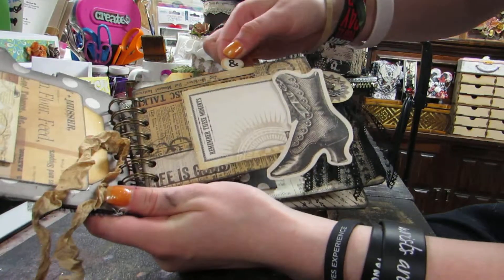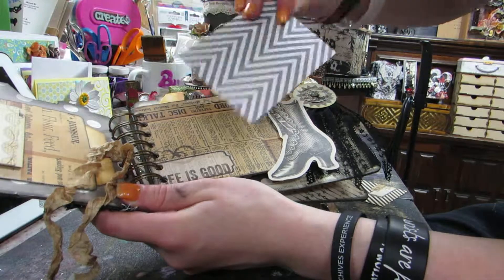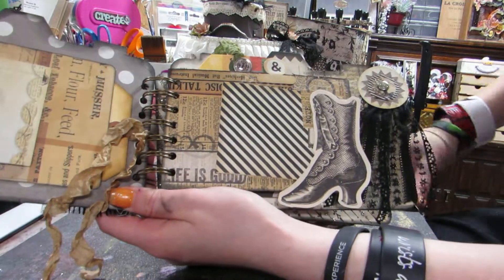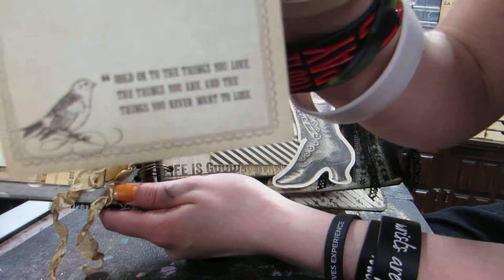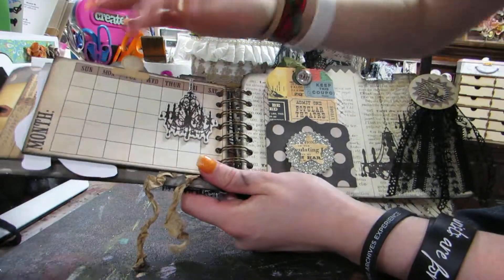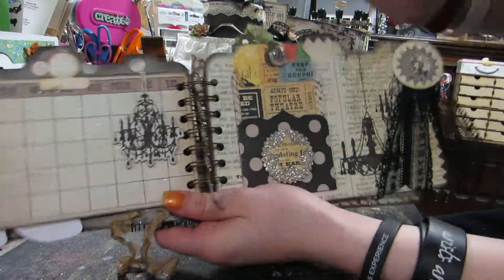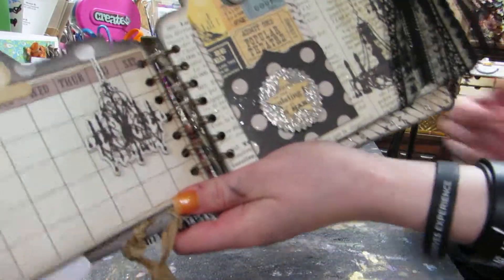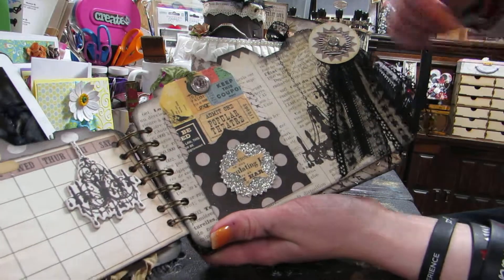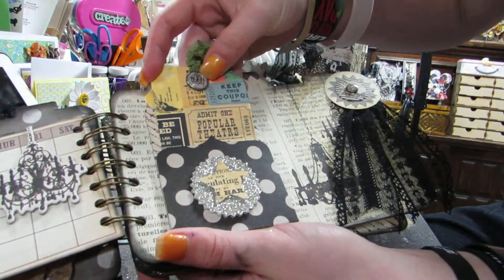This is one of the die cuts and one of the stickers. This one says 'remember these moments.' This one has a quote. Next page - this is another one of those cards. This is a chipboard chandelier piece, and here are more chandeliers. There's glitter all in this because the paper has glitter and it gets everywhere. I made a little ward banner thing using the rest of the lace from Thander. This is one of the brads.